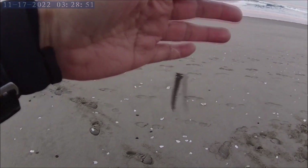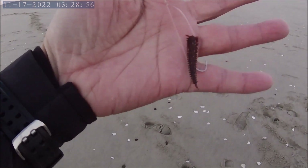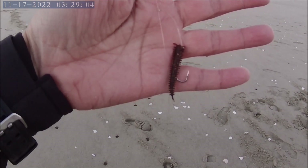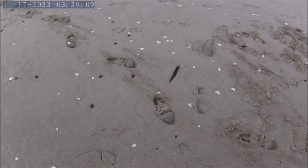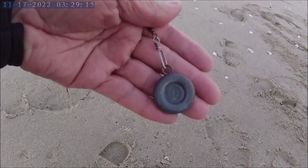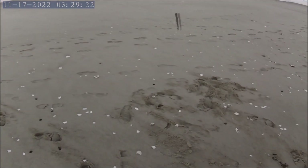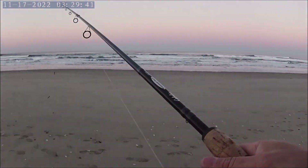For my bait today I'm using Gulp sandworms — the two-inch size. They're really dry and harder than the original form, so they stay on the hook really well and you can fish with them over and over. I have three of them on. For my weight I'm using a two-ounce disc sinker, and for my leader line I'm using 12-pound test mono. That's all there is to it — that's how you catch red tails.